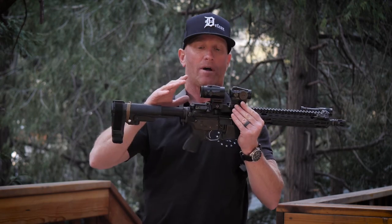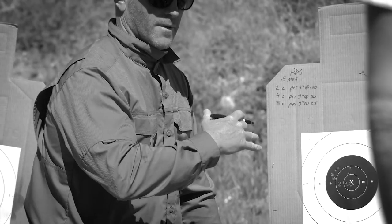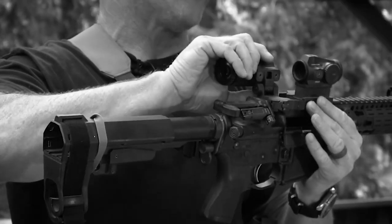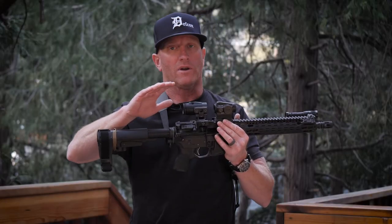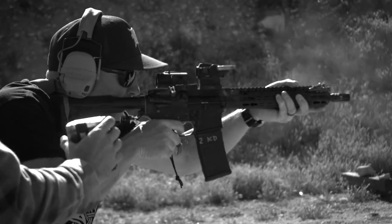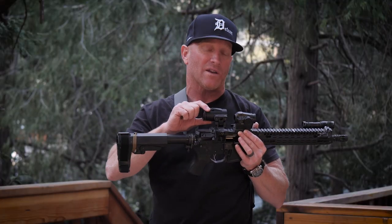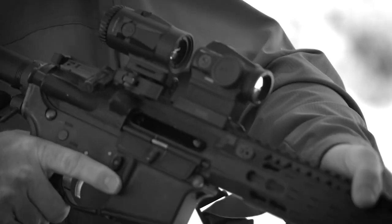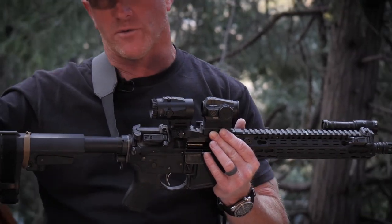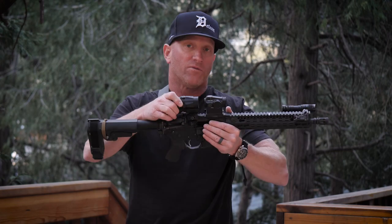This particular setup I call good to 300 yards on steel — pretty much 100% on steel at 300 all day long. Without the magnifier, RDS only, you're looking at a capability of about 100 yards. For PID — positive identification of a threat — you're really looking at about 50 yards. Just by adding this magnifier, the lightest one I know of on the market, I'm now taking a 5.56 carbine more toward its full spectrum out to 300 yards with PID and successful engagement. Check those out at Vortex.com.